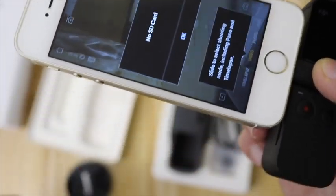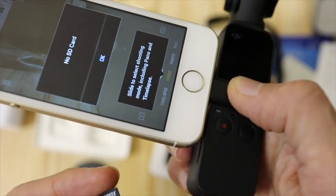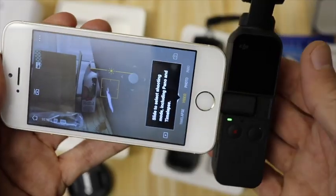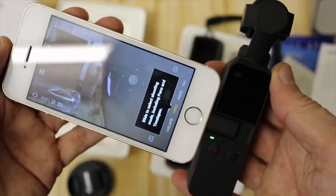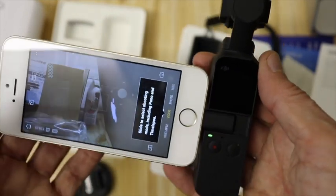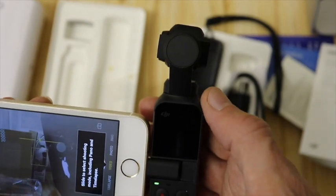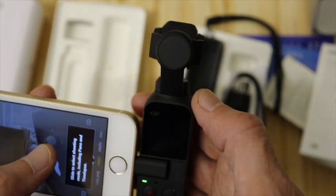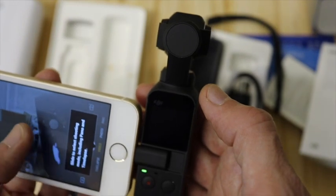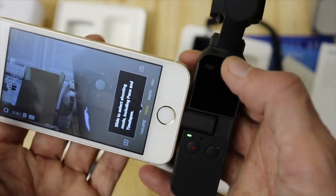Right, appears to be all installed now — it's saying no SD card, so I'm about to put an SD card in. Okay, the SD card is now in. Slide to select shooting — I think that's all the installation done. As you can see, I can move it. Hang on — slide select shooting. Right, okay, there's lots of options.